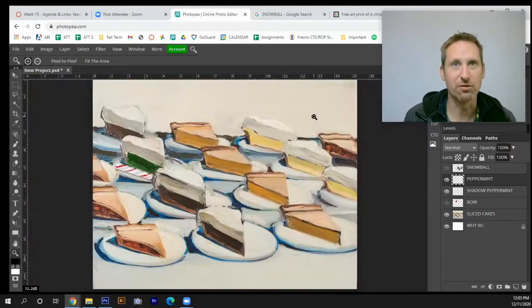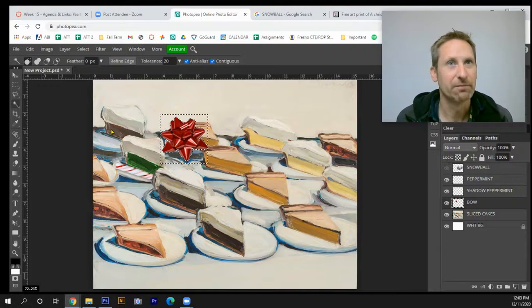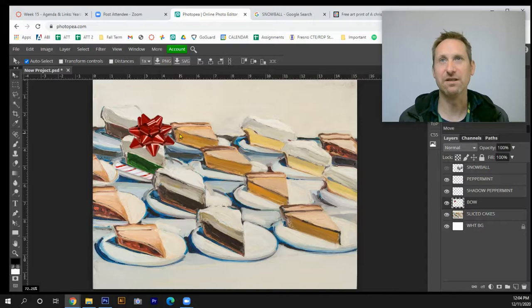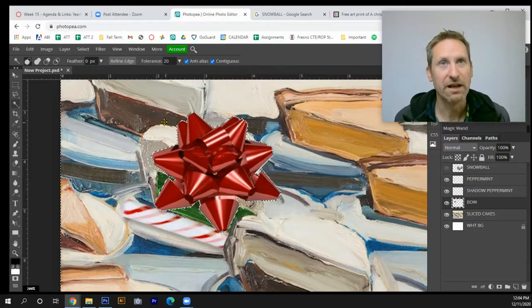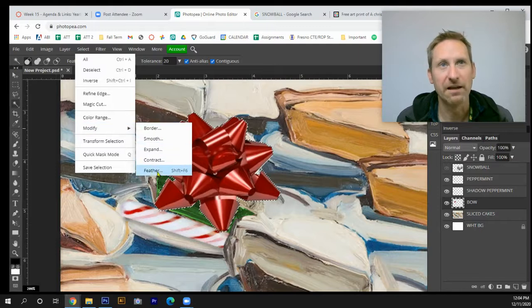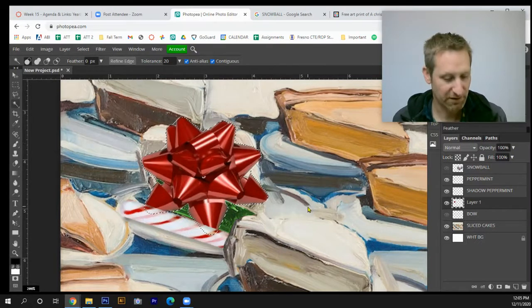Hit Ctrl+0 to zoom out and grab the bow. I'll use the wand tool, select the background, hit Ctrl+X, then Ctrl+D to deselect, and move the bow to the top of the cake. Before finalizing, I'll do some feathering to get rid of the white halo: tap W for wand, select the outside, then hit Ctrl+Shift+I to select the inverse. Go to Select > Modify > Feather and set it to about 5 pixels to remove the halo.